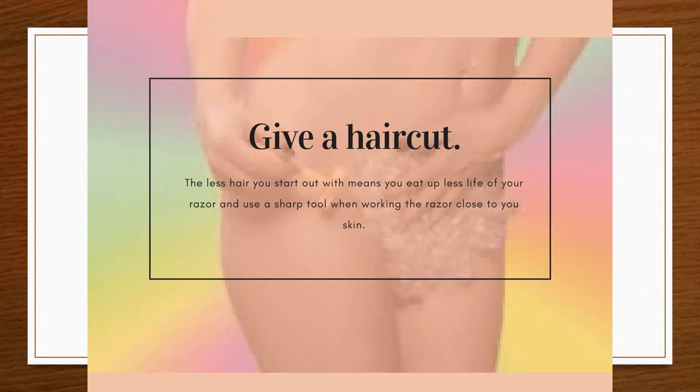Give a haircut first. Trim hair down as short as possible by placing a comb flat on the skin and trimming over the comb with scissors, or use clippers with the shortest guard. The less hair you start out with means you use up less of your razor's life. Always use a sharp tool when working the razor close to your skin.